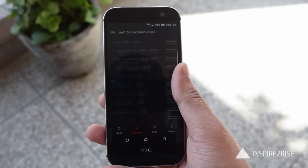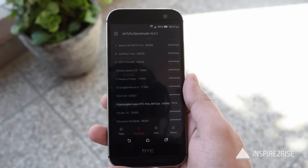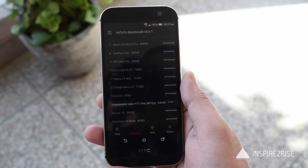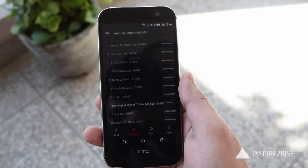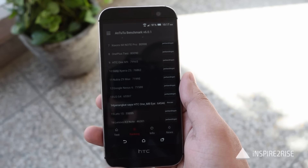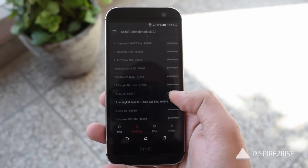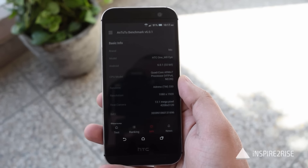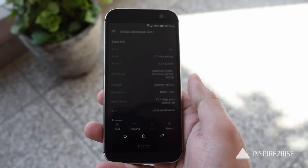After completing the updates, with the high performance mode on, the device scored above 64,546 on the Antutu benchmark. With high performance mode disabled, we also got a score of around 63,000 on the Antutu benchmark, which is a pretty impressive score for a device that is almost one and a half years old and has a Snapdragon 801 chipset.